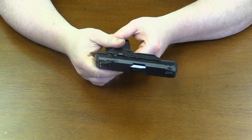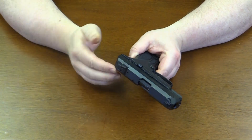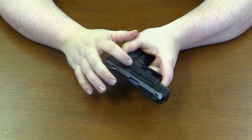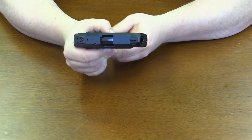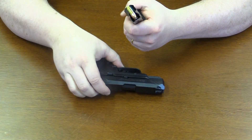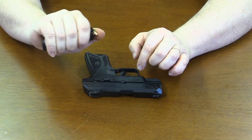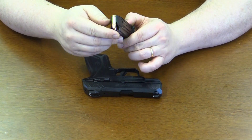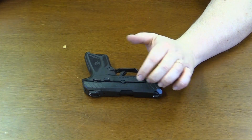We'll go ahead and show you a little bit about the weapon. This is your safety back here — the safety is engaged. You have your slide catch, your takedown pin, and your magazine release. We'll go ahead and release that magazine. This is a 9-round magazine with an extender for the grip, so you get your pinky on it for a better grip. Again, this is in 9mm. We'll set the magazine aside for right now.